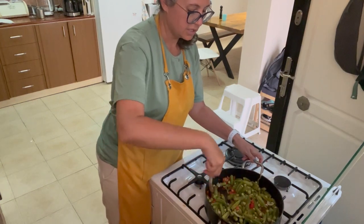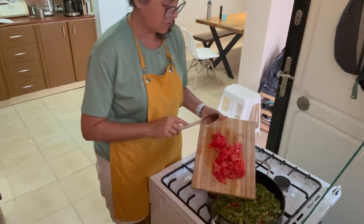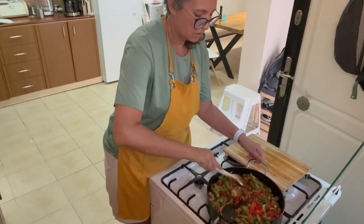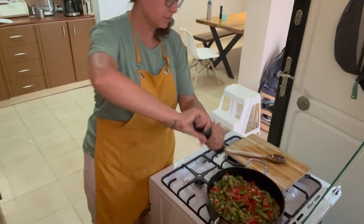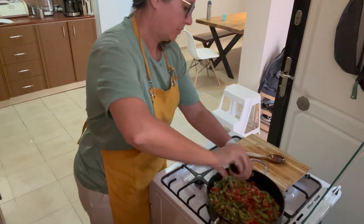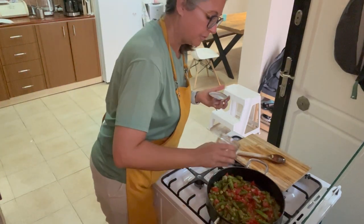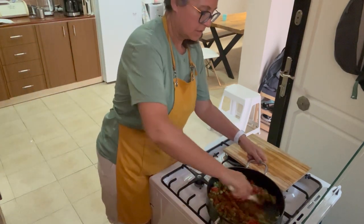While that is sautéing I'm going to grab my other ingredients. All right, so I'm adding two chopped tomatoes. Stir that around. And now salt and pepper, and I'm going to add some paprika and just sprinkle it in and stir that in good.